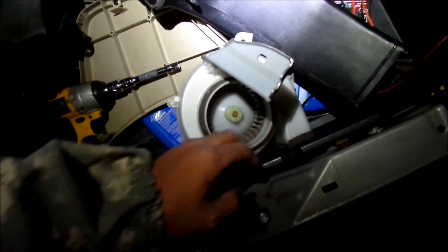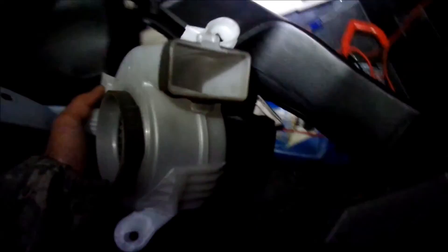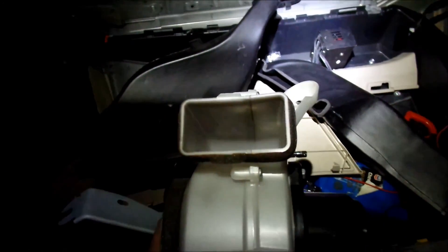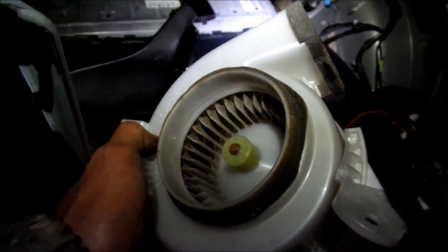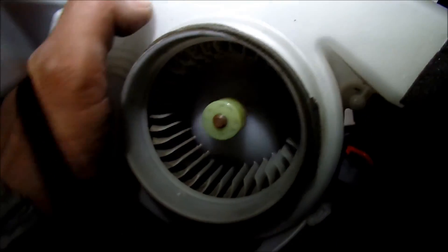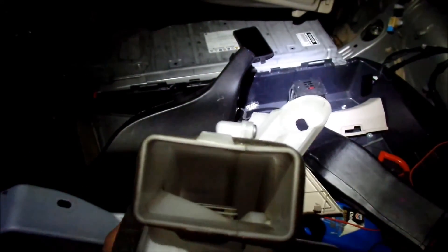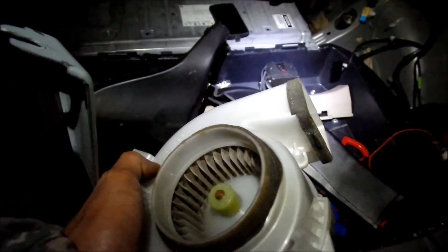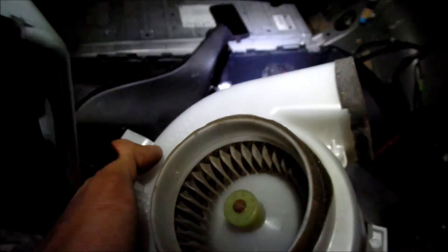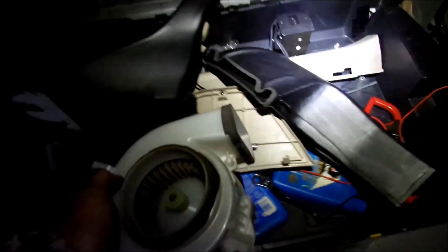I didn't expect there to be that much dust. It was just on the inlet side, not the exhaust side — the exhaust was pretty clean. You can go a step further and spray it with some electronics cleaner to help loosen up all the grime — electronics cleaner shouldn't harm any of the electronics and it dries really fast. Or you can get a Q-tip wet with alcohol or water and clean each of the blades. 210,000 miles and not too bad.